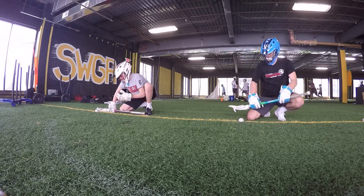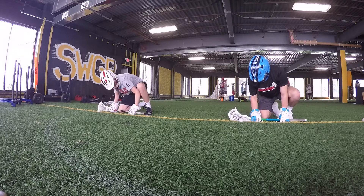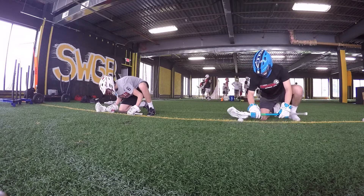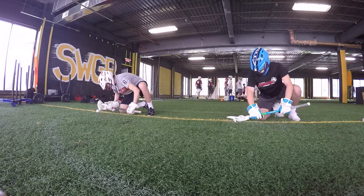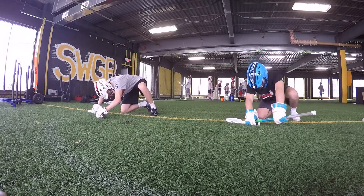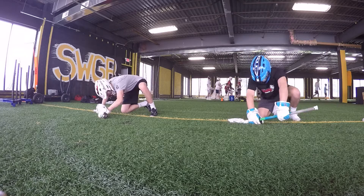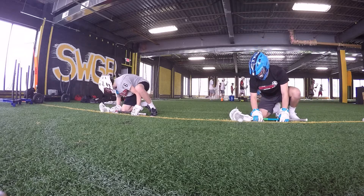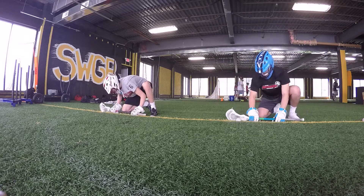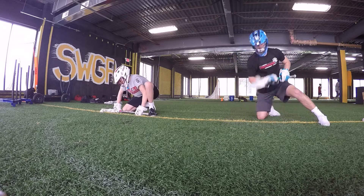Two hand clamps on the whistle. Ready. Two more. Last one.